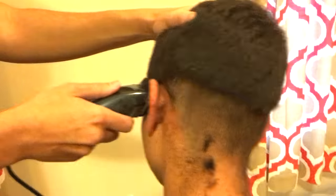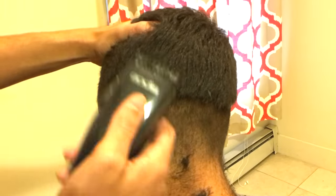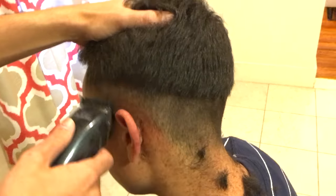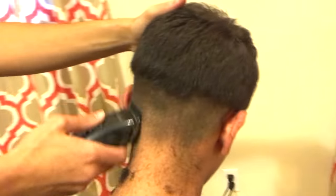You don't necessarily have to use clip number one here — you can use number two or number three, depending on how long you want it. But if you do switch to a number two, for example, then all the other clips I'm gonna be explaining throughout this fade you're gonna want to obviously just increase by one.